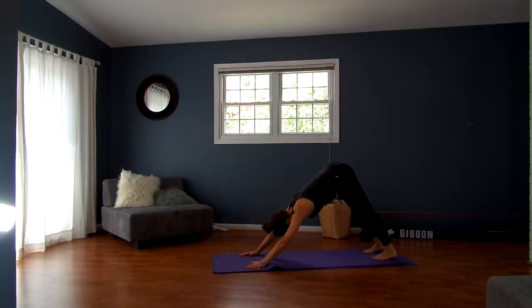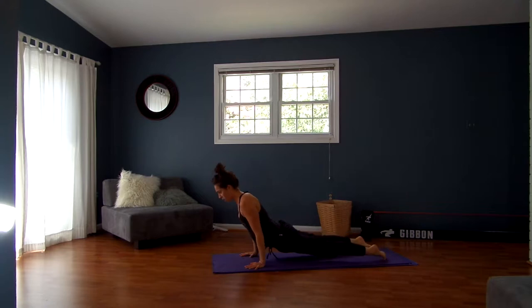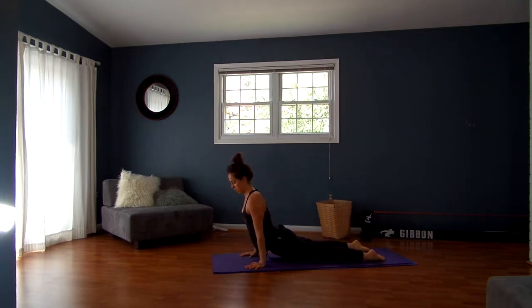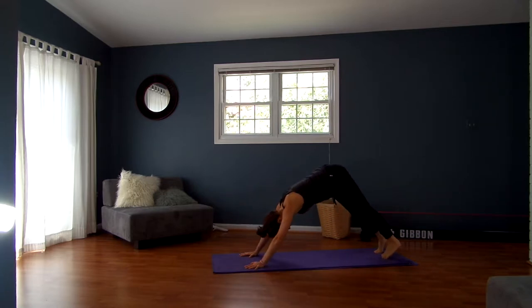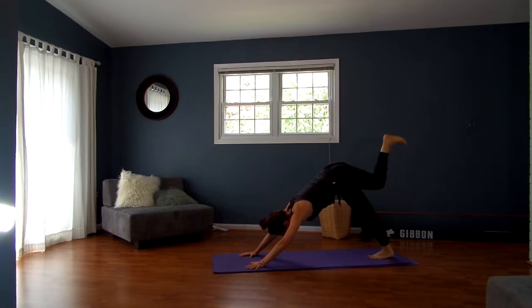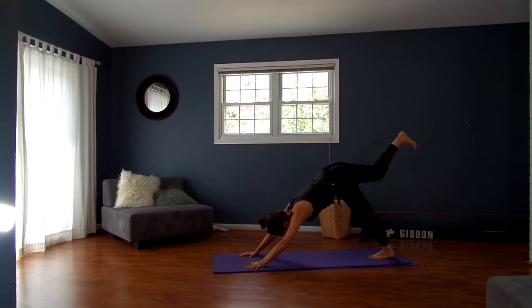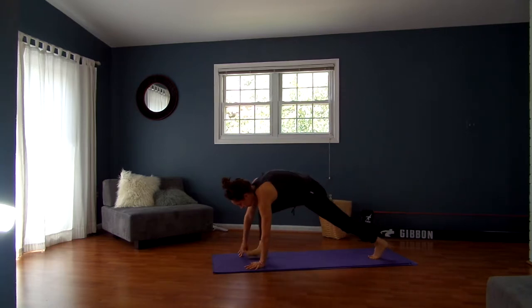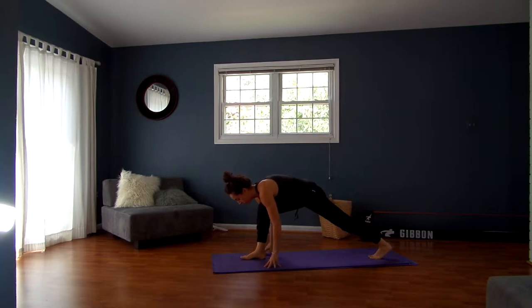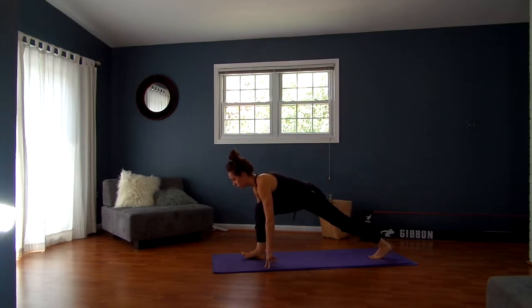Inhale, breathe forward to plank pose. Exhale, lower chaturanga, hugging your elbows in. Inhale, breathe up — upward or cobra. Exhale, downward facing dog. Inhale, lift your right leg up and back. Keep the right toes pointing straight down — I immediately went into my open hip, so just really fix that. Exhale and lunge. We're going to do the same sequence but keeping our back knee off the ground. Inhale, walk your hands back, keeping that micro bend in your right knee, digging your right heel down, finding length in your spine. Exhale, walk back to your lunge, keeping toes floating off the ground.